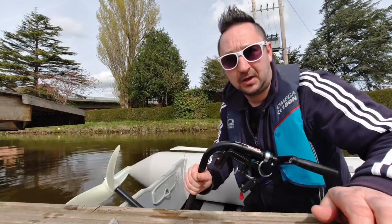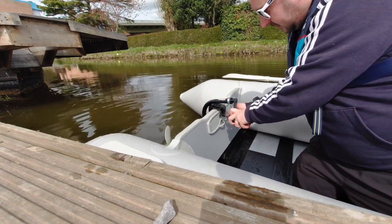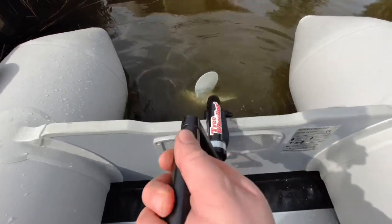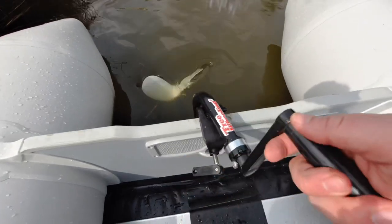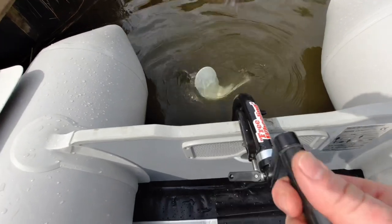Place it on the transom like that, tighten it up. One turn of that — you can see how it's turning. There's also a screw here which you can undo and loosen to make it easier. I think I'm going to put some tension on that.